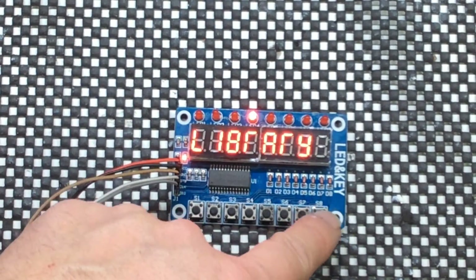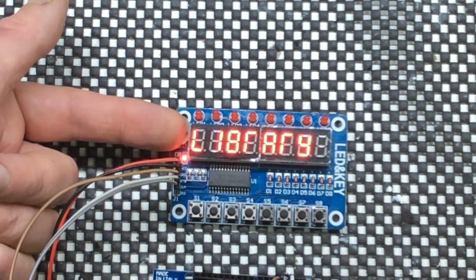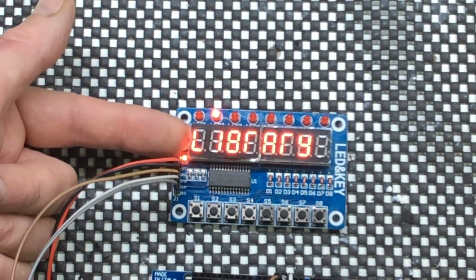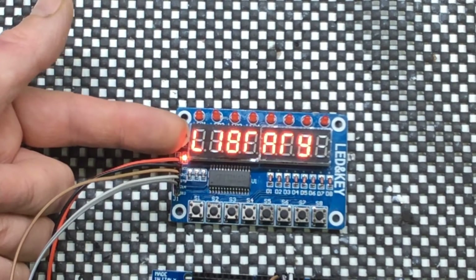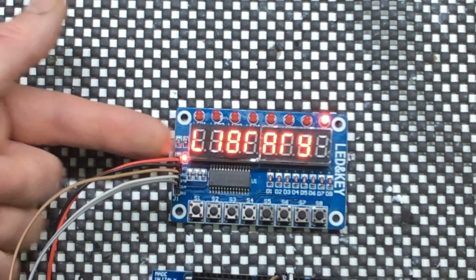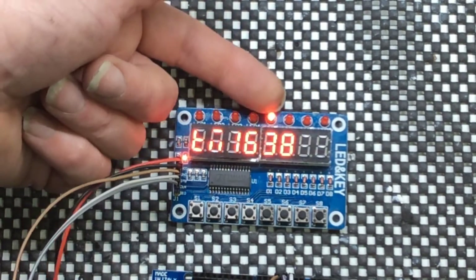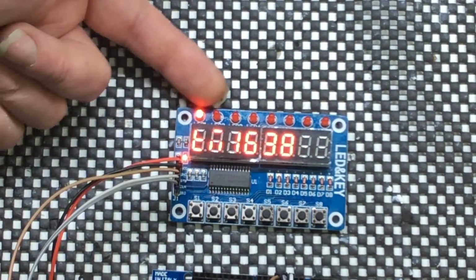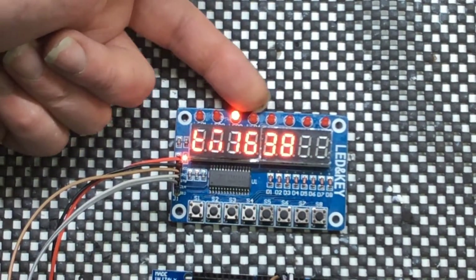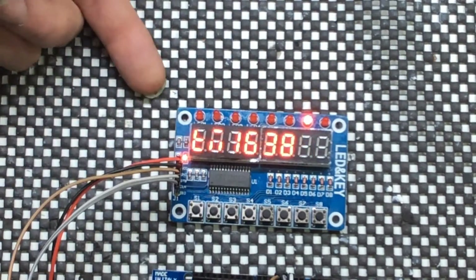Number 8 is doing a bit of text. Obviously very limited with the 7-segment display, but as you can see it's trying to say 'library', then 'TM1638'. And here it seems to be lighting up two, missing one, lighting up two, missing one — so it's rotating.